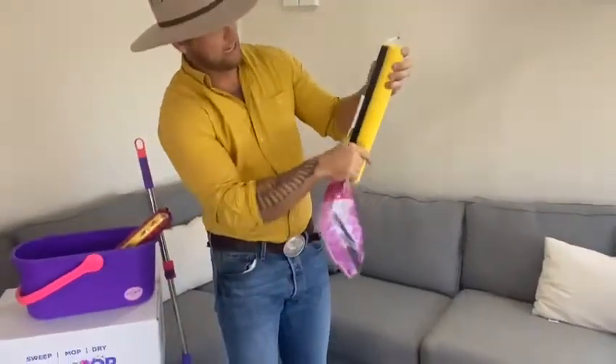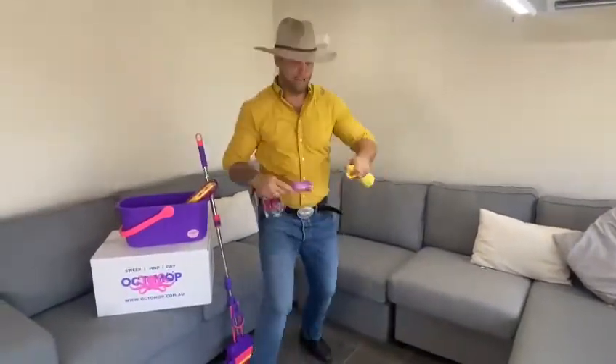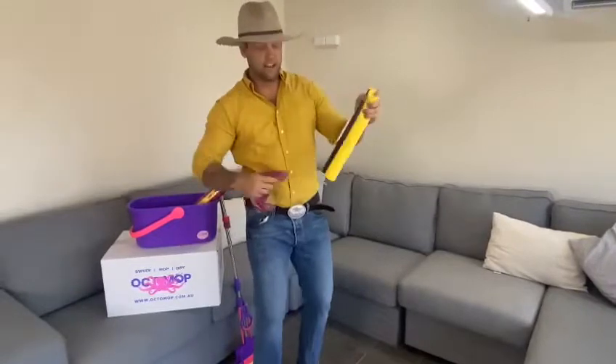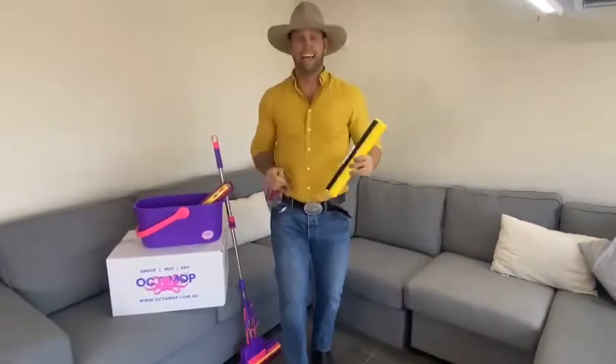Now if there is a little bit at the ends, take your time. If you're rough and tough and have some muscles, all you need to do is pull it out, but a lot of people tend to just cut it with some scissors. Okay, happy mopping.